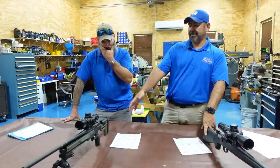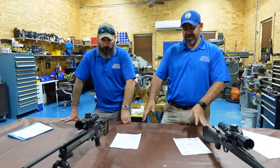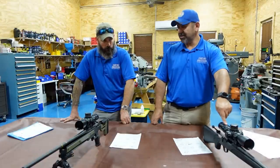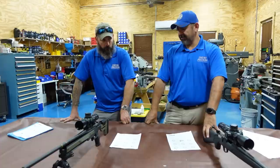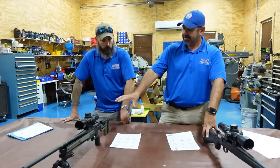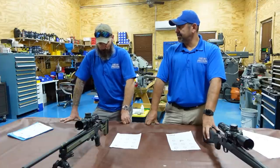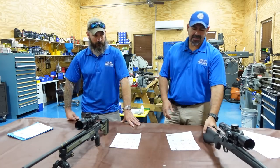You're pretty much going to double the price of the rifle immediately. Would you say that's a worthwhile expense? Even if your rifle shot this well, just the comfort, being able to feed from a magazine, and having an ARCA rail — is it worth it to get the chassis right off the bat? I would say if you're going to buy an off-the-shelf rifle, factor in the cost of an aftermarket chassis immediately.